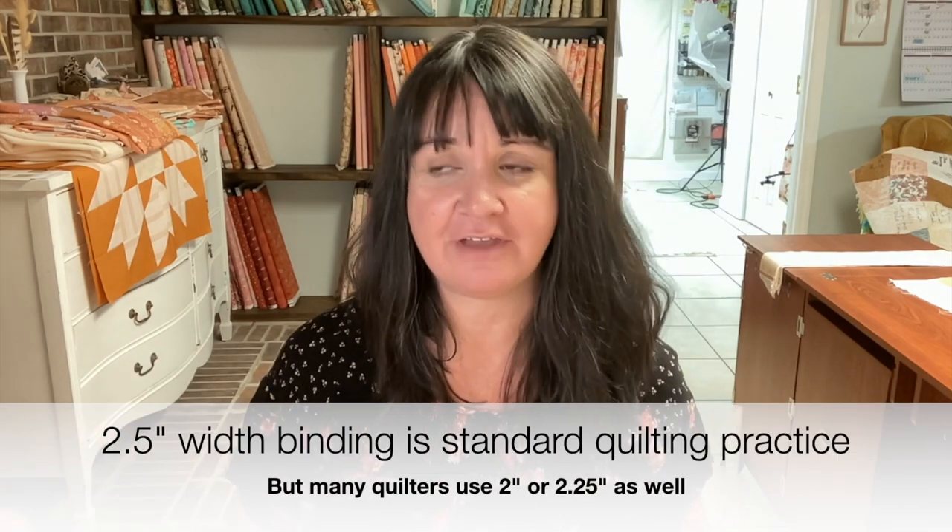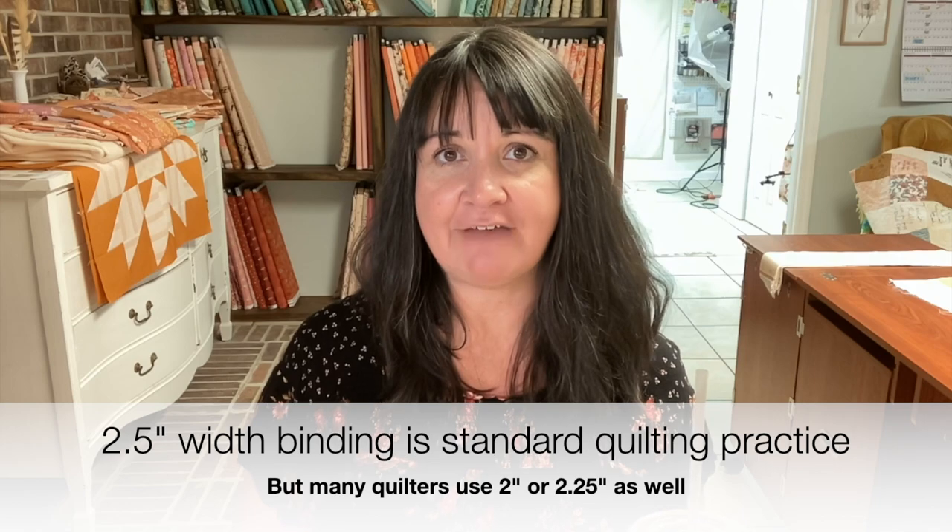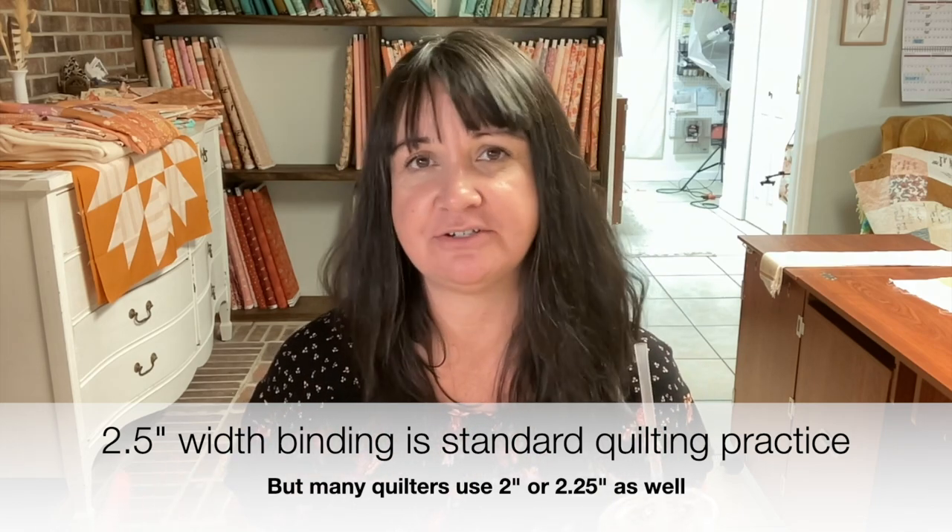Before we get into the demo, let's talk about width of binding strips. Most of my patterns will tell you that you need two-and-a-half-inch width strips, but I never use two and a half. I would encourage you to use two and a half if you are a brand new quilter — it's just easier. But most of the time I bounce around between two inch and two and a quarter. If I'm finishing my binding by machine, I only use two inch. If I'm finishing by hand, I'll use two and a quarter every time.